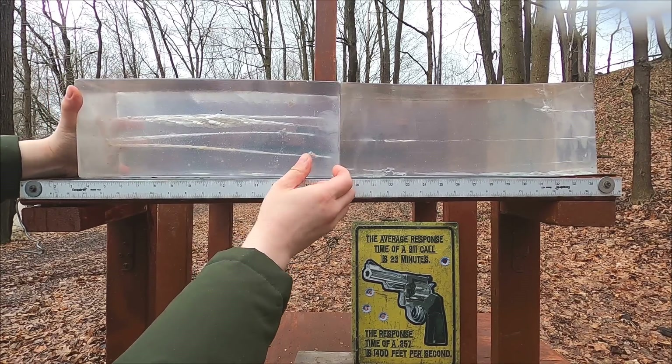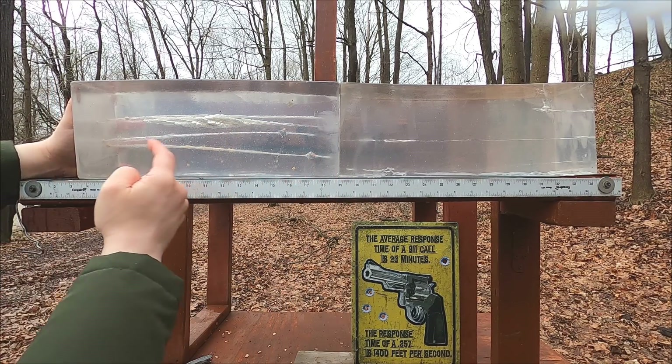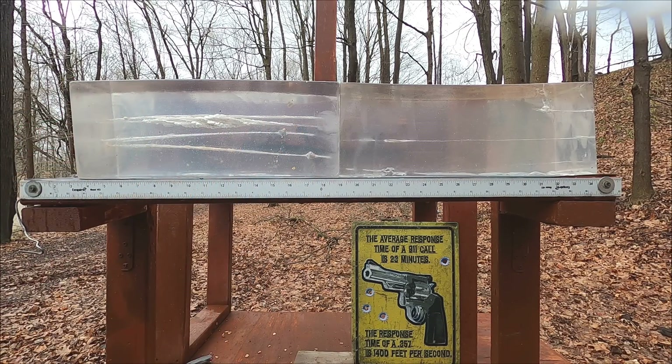The 40 looked impressive but it just over-penetrated. Our 357 MDF shot is on the bottom, no-MDF shot on top. Overall, I don't even have to tell you who won this one. Let's shoot from 10 yards and see how these do.